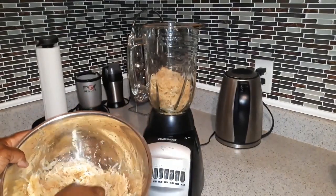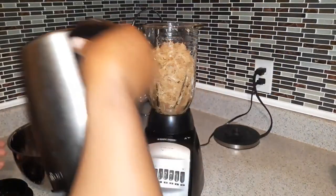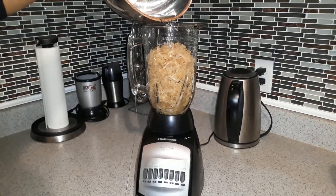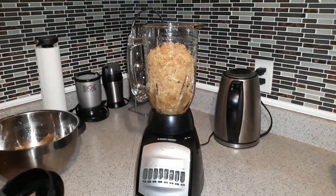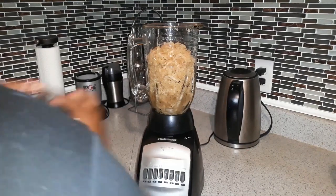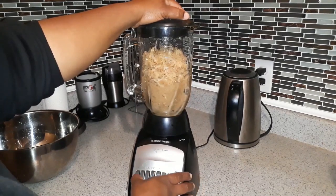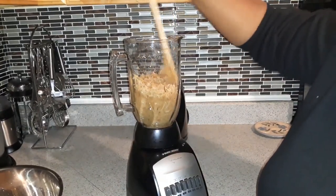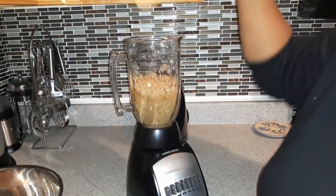I'm just going to put it all in the blender now. I'm adding a tiny bit of water — the secret about the fine moss is that you cannot put too much water in it when you blend it. Let me push that down so the blender can catch it, because it kind of whisked out what was at the bottom.